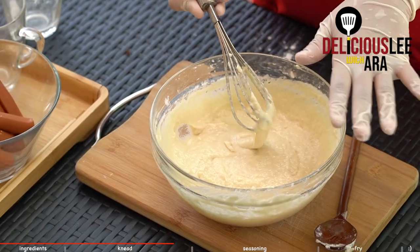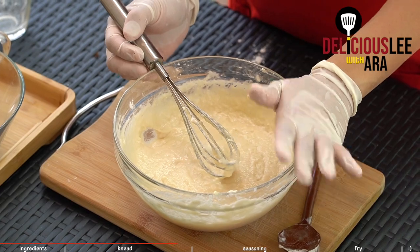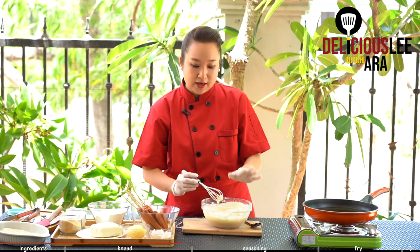And then we'll have to leave this batter at room temperature for around 30 minutes to an hour, or sometimes up to two hours, until it doubles in size. So we just have to set it aside and then prepare our other ingredients.